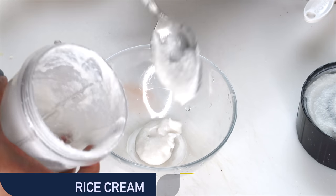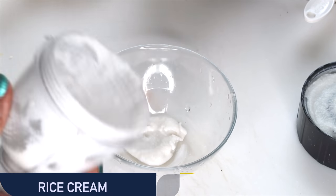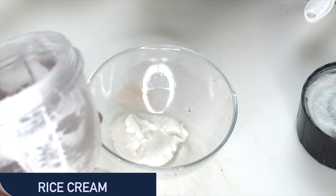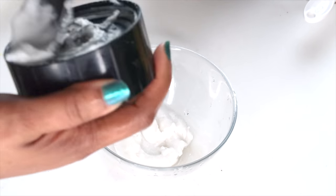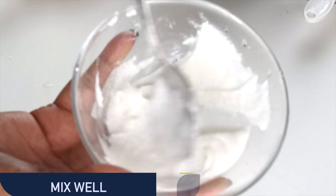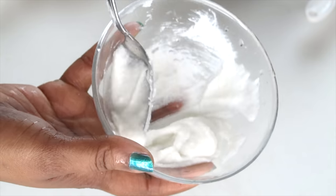We're going to add this to a bowl — make sure to get everything out. A little goes a long way, but if you want to double up on this recipe, go ahead and do so. Now that we have our rice cream in the bowl, I like to give it a little mix before adding anything else, just to make sure there's no form of a lump in it. Mix well. Once this is done, we're going to introduce our next ingredient.